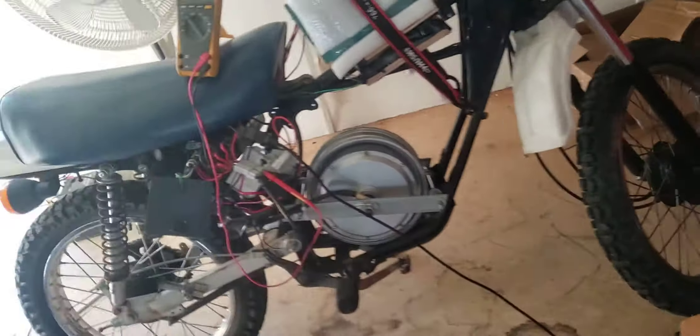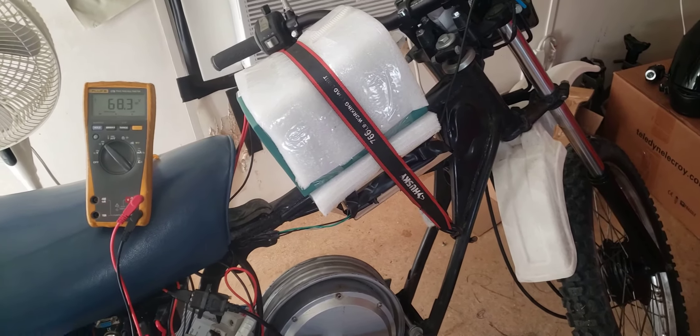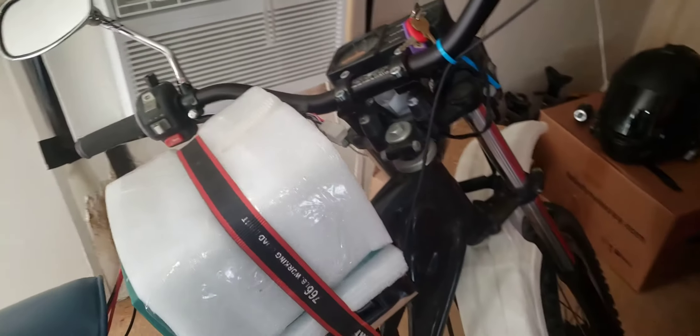The bike runs so good. I even got a little tiny wheelie. It goes fast — it'll hit 40, gets there quick, but it tops out at 40. But if I put a smaller sprocket on the back I might be able to get a little bit more top end. So I'll be experimenting with this thing on the weekend.